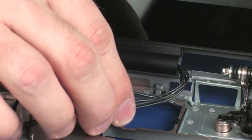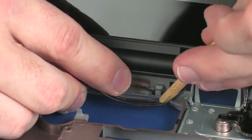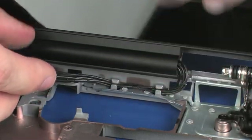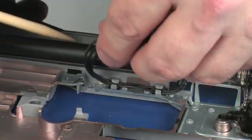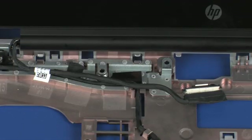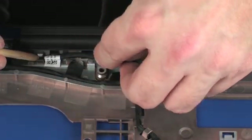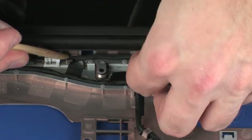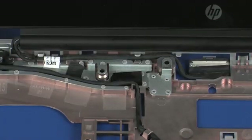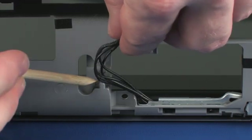Route the wireless antenna cables through the routing channel on the top of the base enclosure and guide them through the cutout in the base enclosure. Route the display panel cable through the routing channel on the top of the base enclosure and guide it through the cutout in the base enclosure. On the bottom of the base enclosure, route the wireless antenna cables through the routing channel.